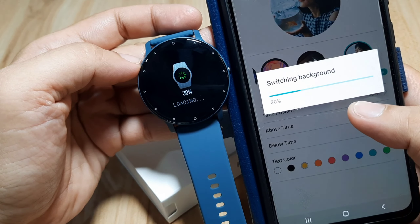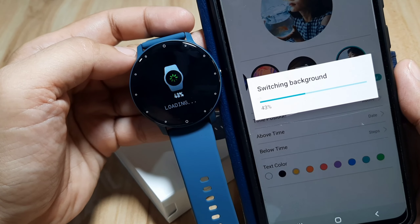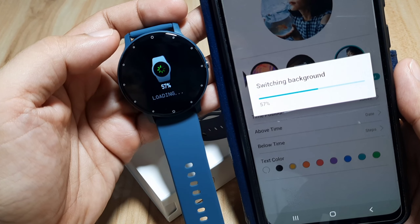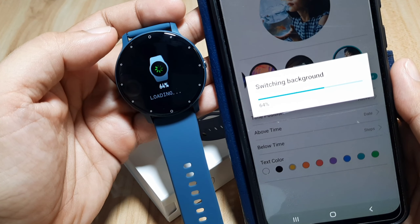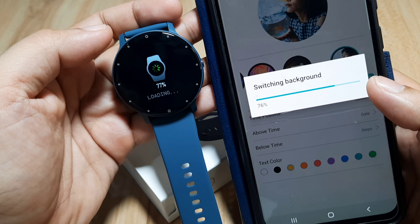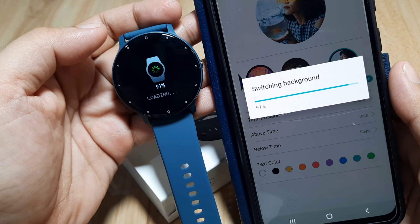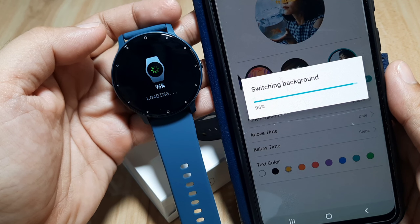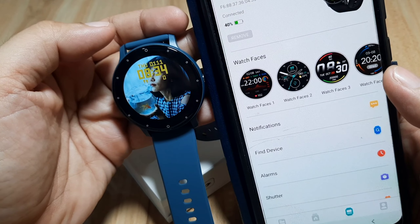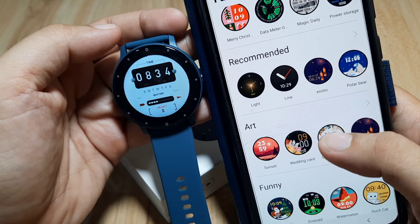Let's wait for it to reach 100% so we can confirm the custom watch face for our ZL02 smartwatch is fully installed. We're at 54, 59, 70 percent — hopefully a successful download. And there we have our custom watch face. So far so good — no issues at all. We have successfully downloaded both a custom and a free watch face from the DaFit application.